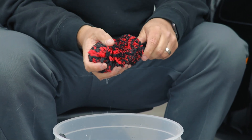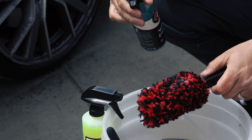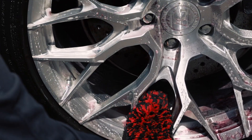Those soft fibers hold a ton of liquid, which means they hold a lot of the wheel cleaning liquid and provide a lot of lubricity while you're cleaning your wheels, reducing the chance of scratching.